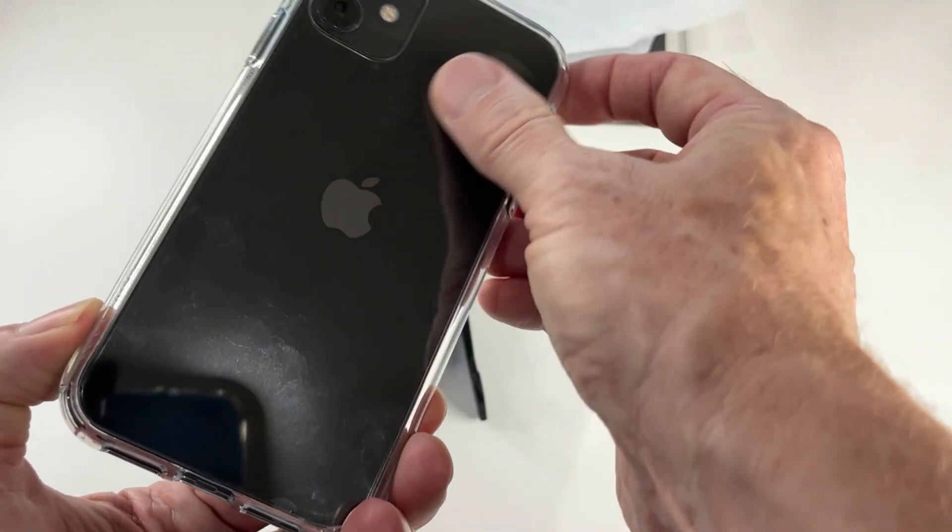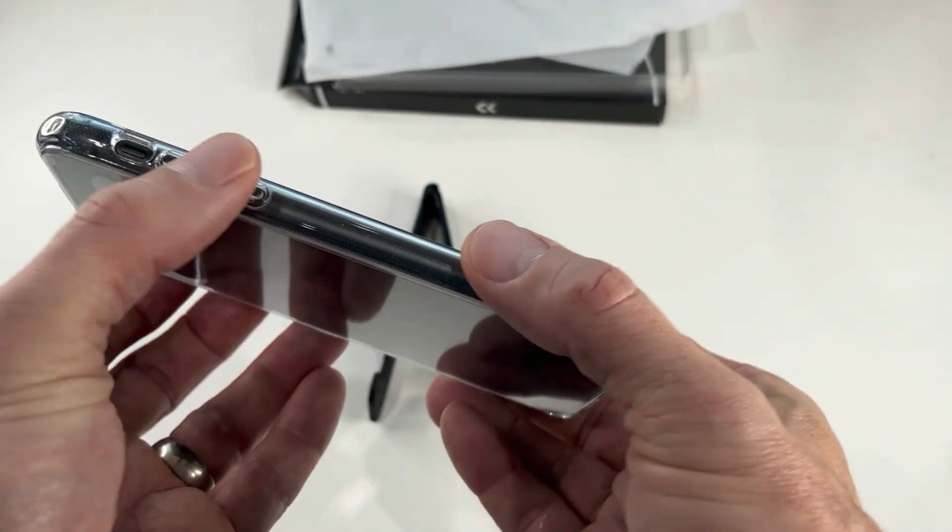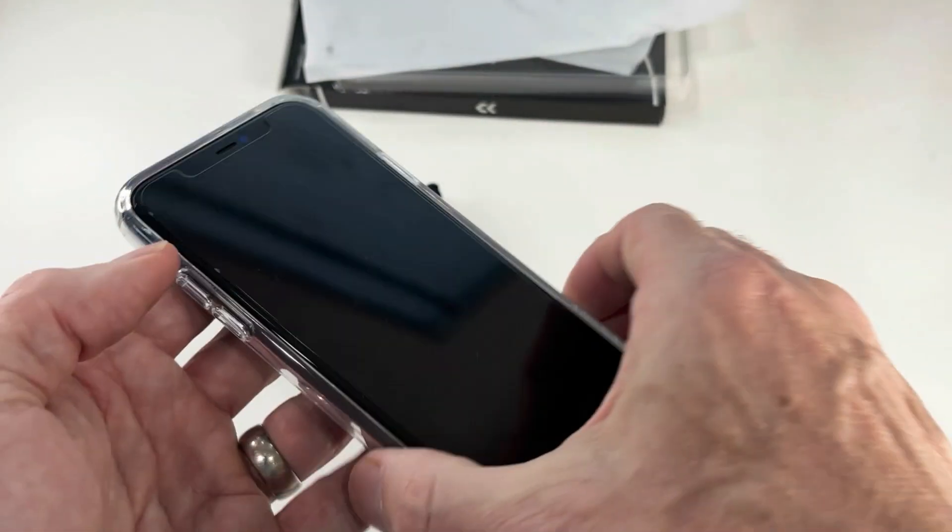You can see it is perfectly designed to fit this phone — it looks cool, it is nice, it fits well, and I think it's really well made.